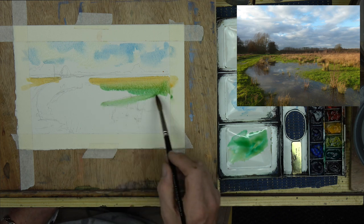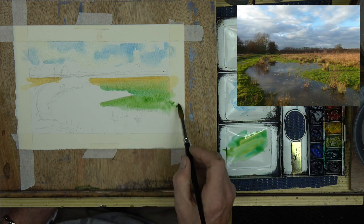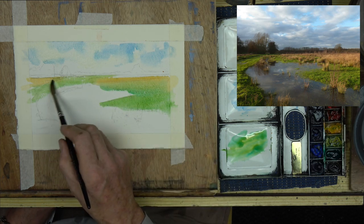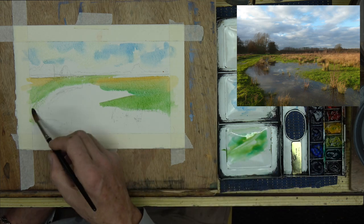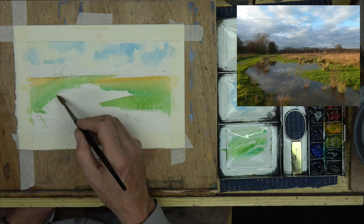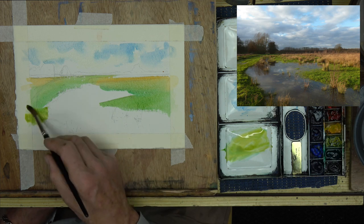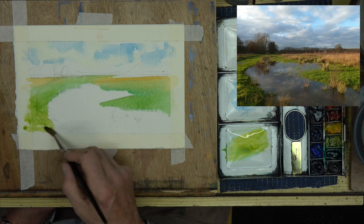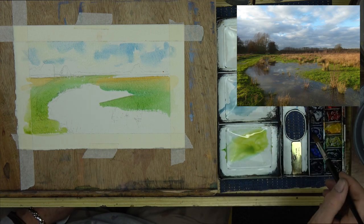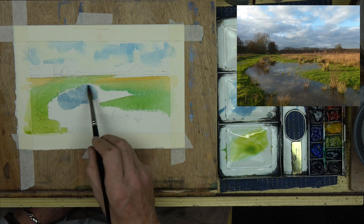Now I'm using a bit of Indian yellow and a bit of thalosine green just to give me that lovely, lush, grassy margin that's between all of that higher ground further along and also the water. I'm trying to keep my feet from getting wet — which actually I didn't manage; I did get wet on the day I was painting here. I'm adding a little bit more yellow to the green now, and as that comes on down through to the foreground, I'm mixing up some blues.